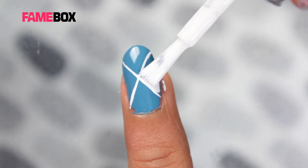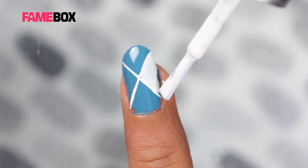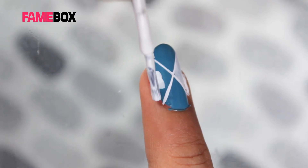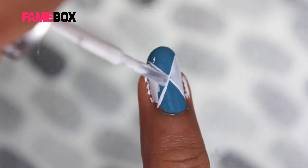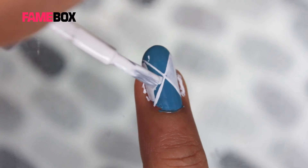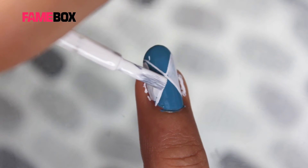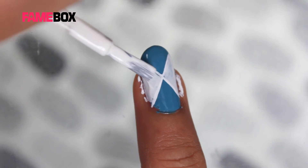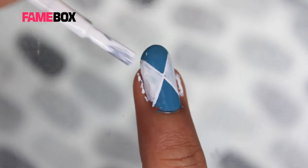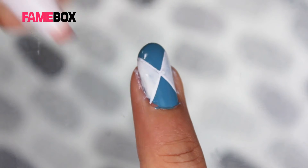I will fill in color. You can either use a nail polish white or acrylic white color. We can always wipe out the mess around the nail.